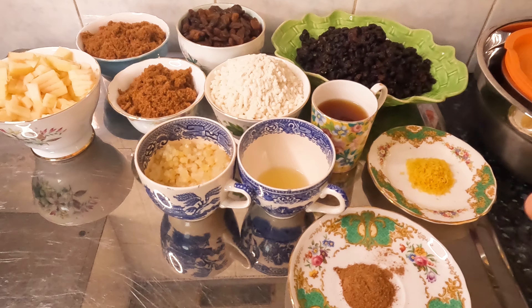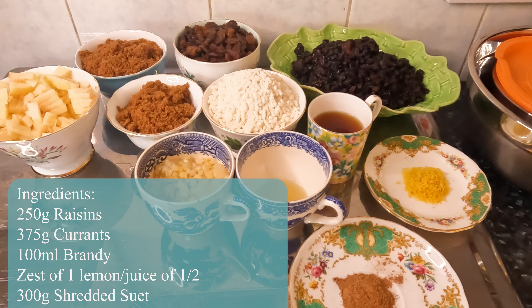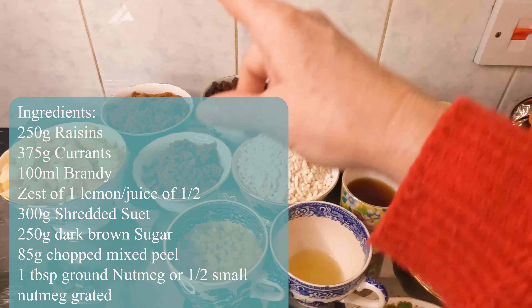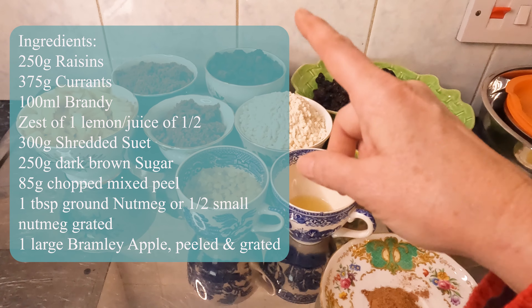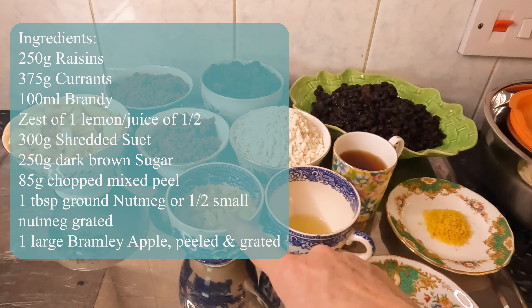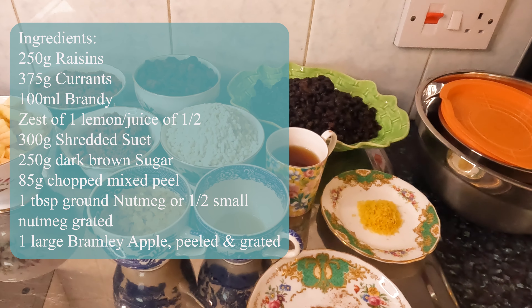It does look like a lot, and this actually will make around two kilograms of mincemeat, which is quite extraordinary. There will be a cost breakdown at the end and the recipe will float up here as well as be pinned in the comments. You've got your currants, your raisins, your apple, your dark brown sugar, shredded suet, candied mixed peel. Most of the ingredients are actually from Lidl, except for the candied mixed peel - I had to get that from my local Budgens.